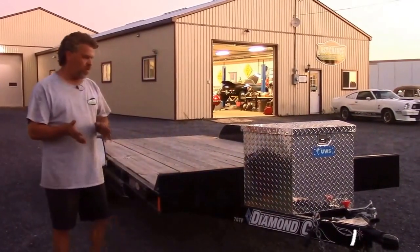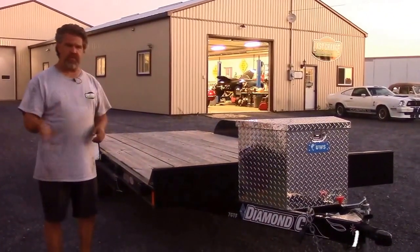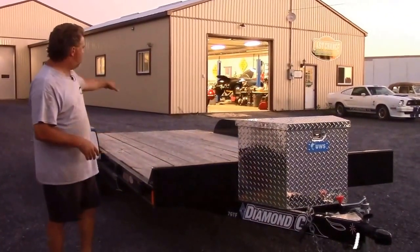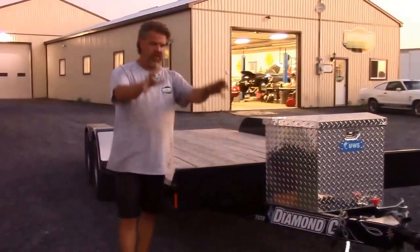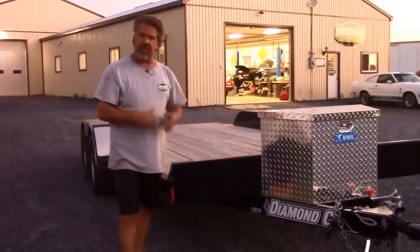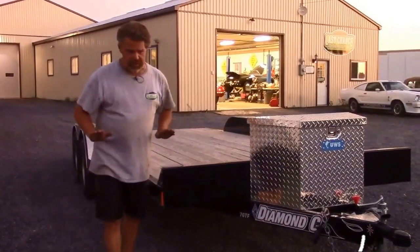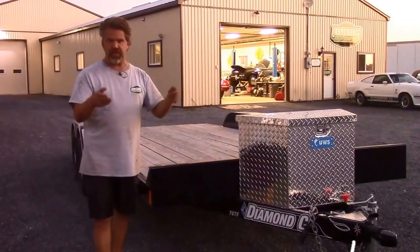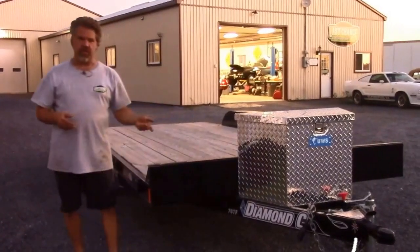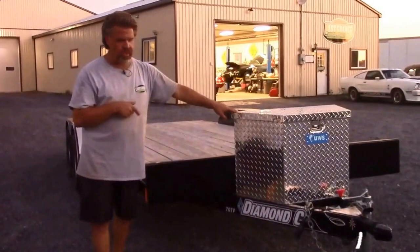There are lots of times where clients want to load and unload their classic vehicle and sometimes they're by themselves, and it's quite stressful — especially with this style of dovetail open trailer. If you have your narrow ramp set up and you're on your own and you drive up the ramps, it's very difficult to see if you're lined up and square to the trailer. To take some of that stress away, in our opinion, this is really the way to go.